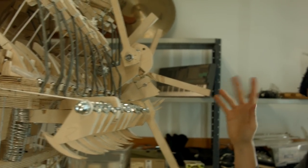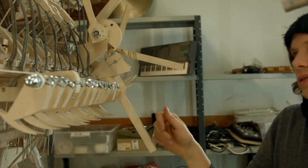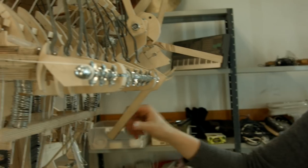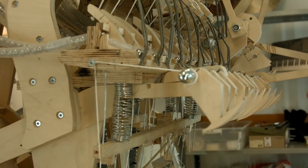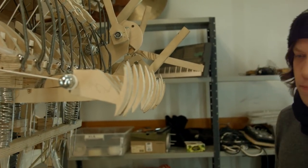Of all the design mistakes I've made, and there are so many, I think the mute system is still the Achilles heel of the machine. It just drops marbles when it shouldn't, and after unmuting it sometimes behaves badly.